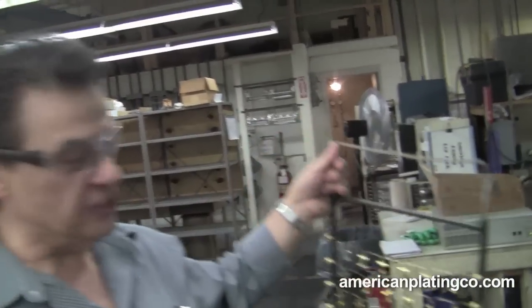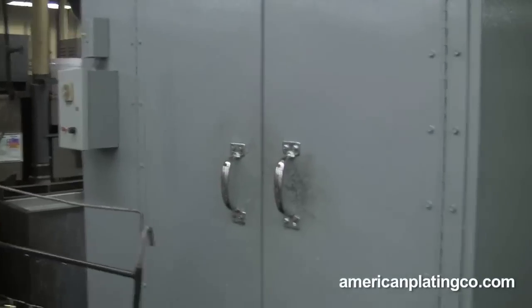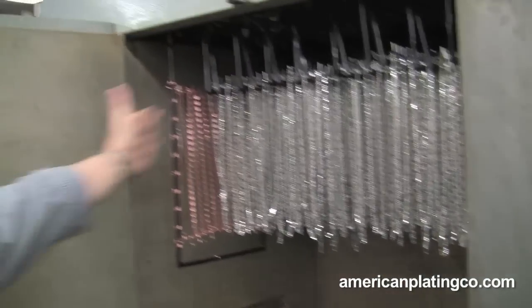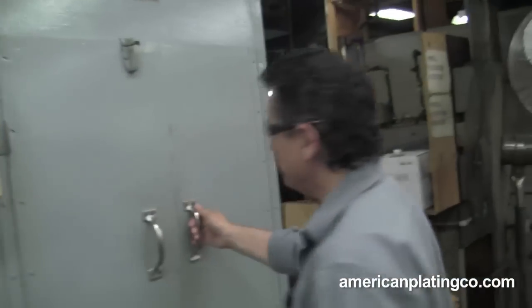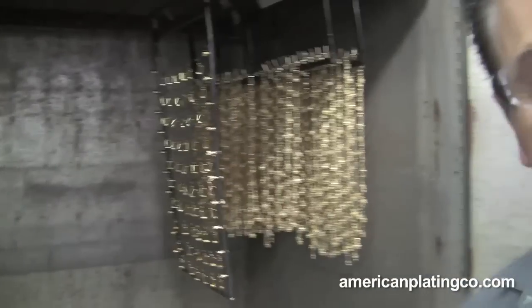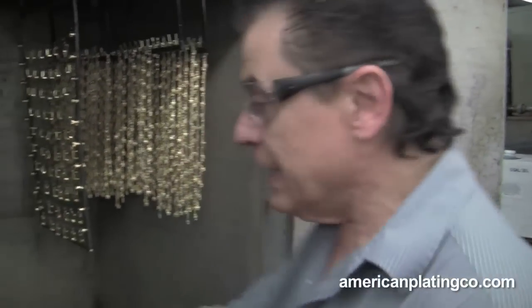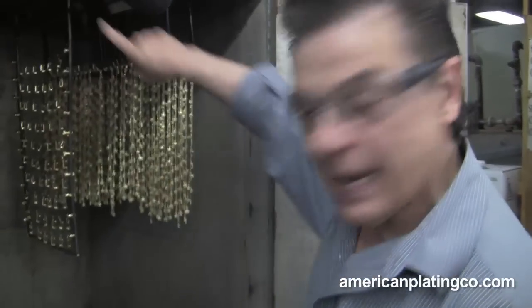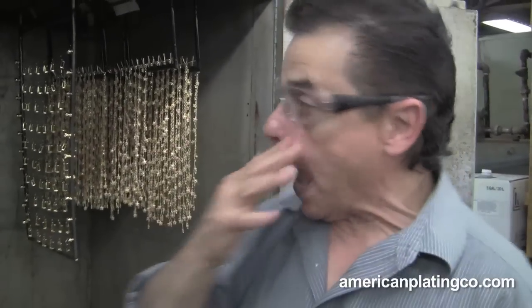Now we're going to go into what looks like a square box — it's not a coffin, but sometimes you never know. We're opening it up and you'll see work in here. I can't go in that one because it's full, so I'm going to go into the next one. Now I'm going to hang it up. Basically what this is — it's a hot air dryer. It's got like a radiator with a big motor and a big fan. It circulates the air around and around, blowing hot air that gets up to probably 180 to 190 degrees, and it dries the work nice and clean.